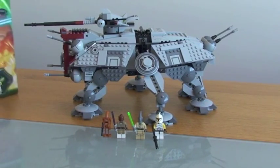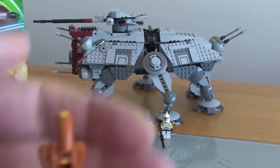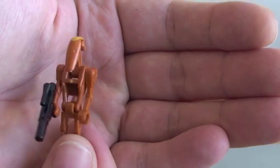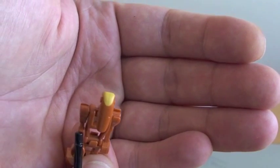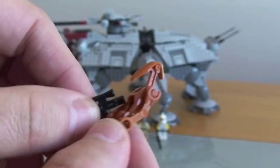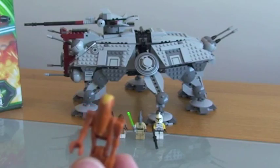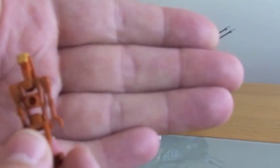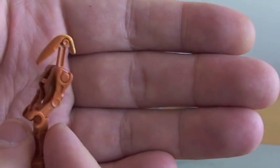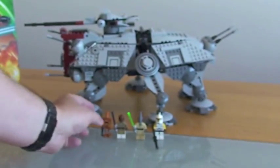The first minifigure is the battle droid commander. The commander has some good yellow markings on top of his head and also a yellow dot on his torso. Comes with a standard blaster pistol. Not a lot to say — that's the droid commander. Really good colour on this new droid.